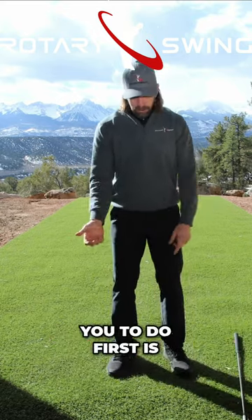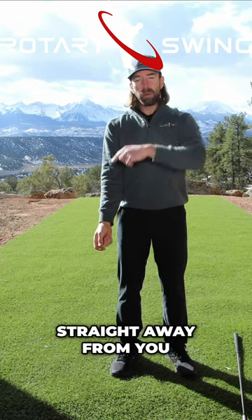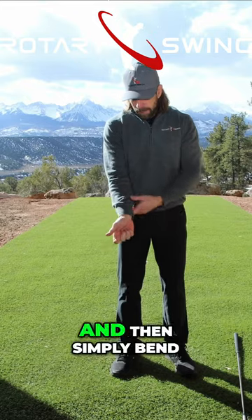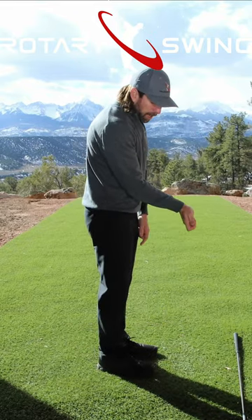What I want you to do first is with your trail arm — so if you're a right-handed golfer, your right arm — simply stand in a normal posture and then get your elbow pit facing straight away from you, and turn your palm so that it's also facing straight away from you. Then simply bend your wrist and your elbow a little bit. What I mean by that is just flex the elbow a little bit and bend the wrist back a little bit.